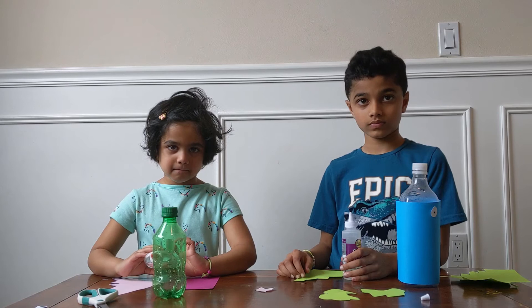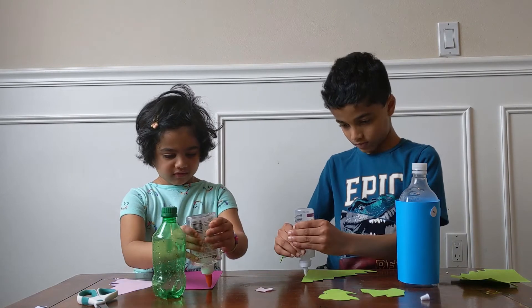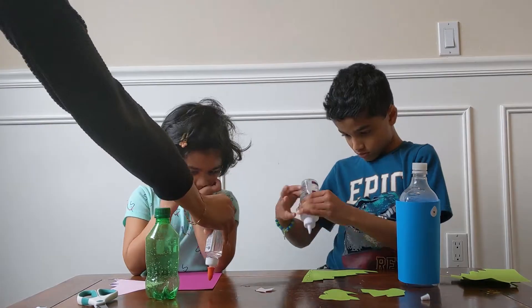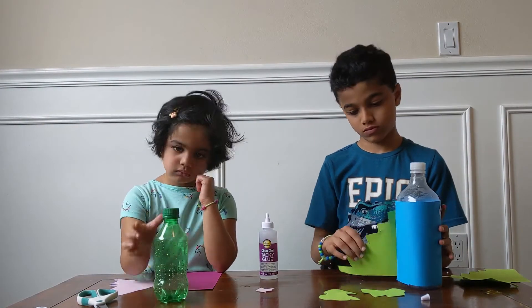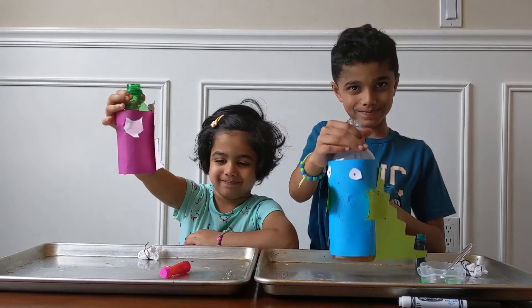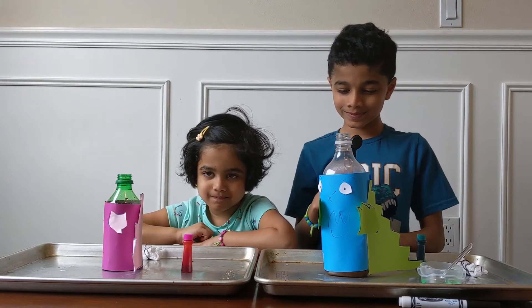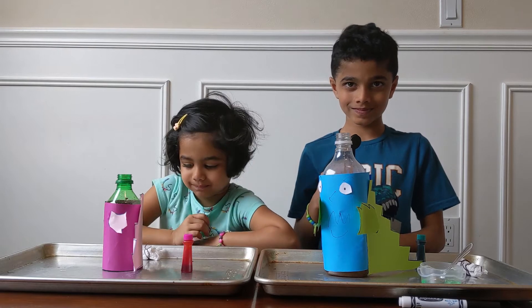Now use glue and stick all the decorations. Did you guys decorate the bottle? That looks so beautiful! So place a tray below to avoid the spills and damaging the table. Now let's start the experiment.